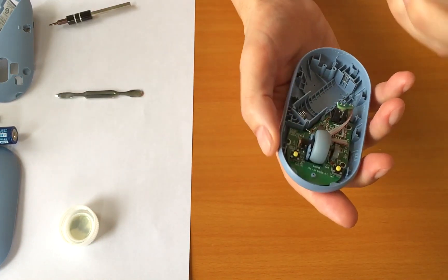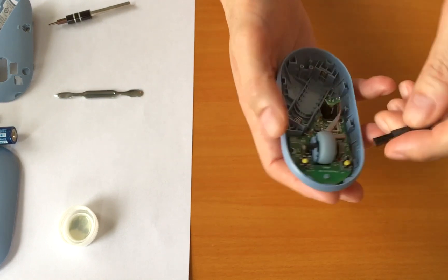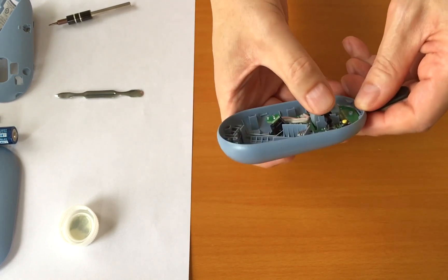Clean the dust and remove the dust balls around the buttons and the mouse wheel with a brush.